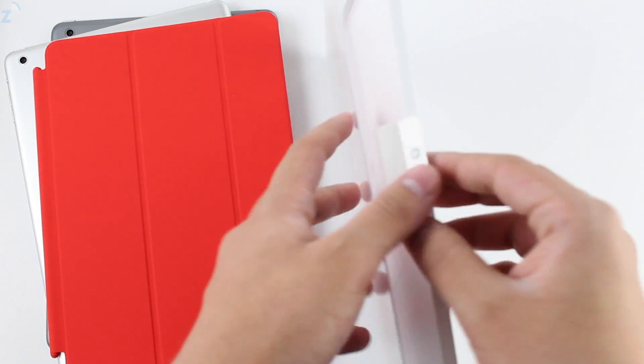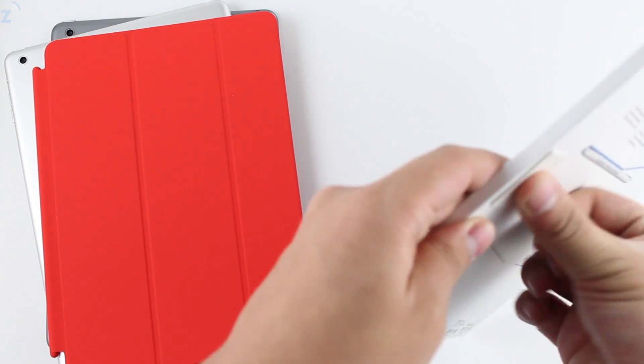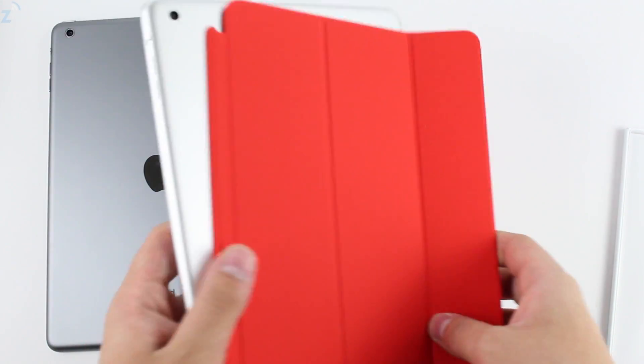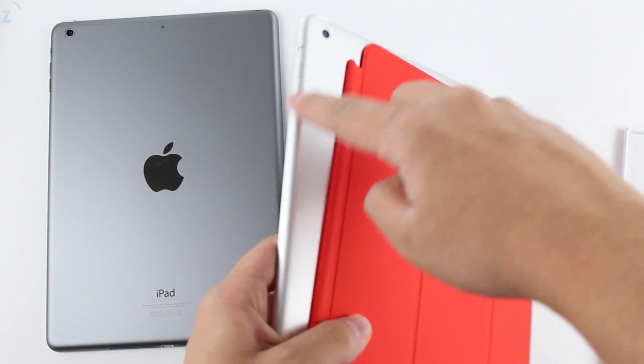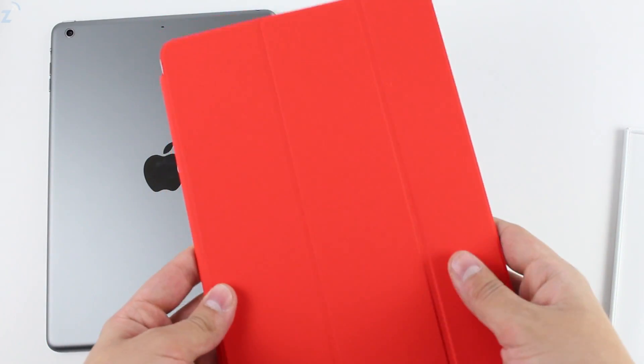I hated those metal sides so much in previous generations — it was just horrible. I used to have an incident where the iPad would heat up, the sides would heat up too, and it actually kind of burned the sides. I don't know if anyone else experienced that, but yeah — it just snaps on like this, like it always has.